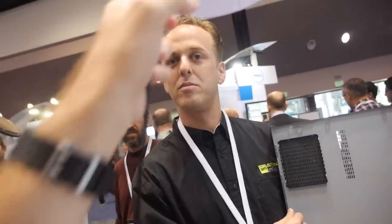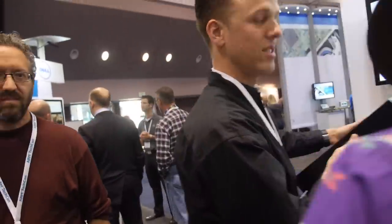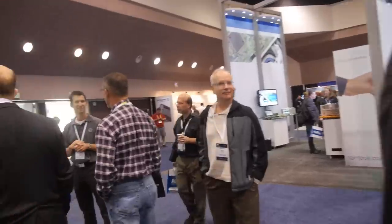Your chip is over there at Dell and at HP, right? That's right. Why don't you guys head on over there and take a look? Let's go check it out — I'll walk with you.